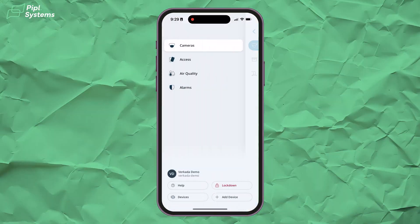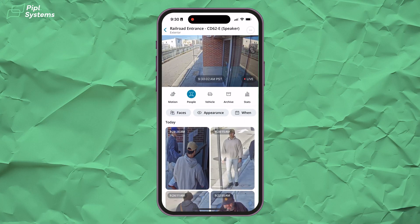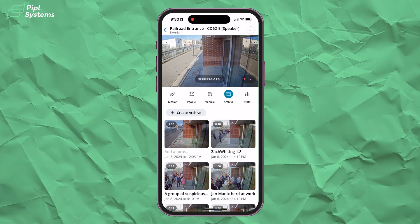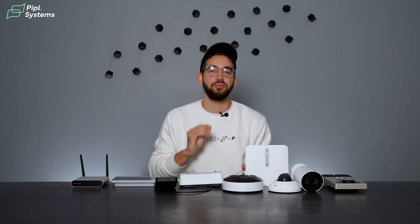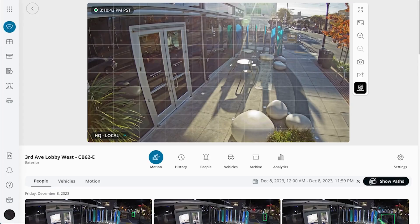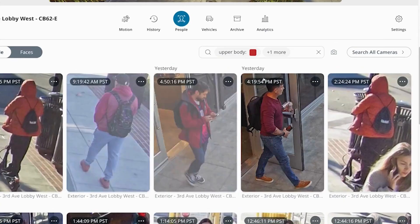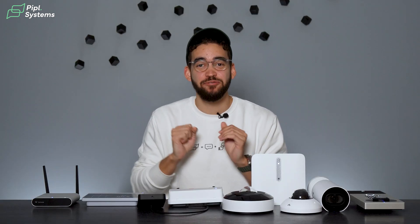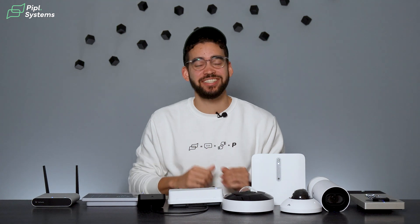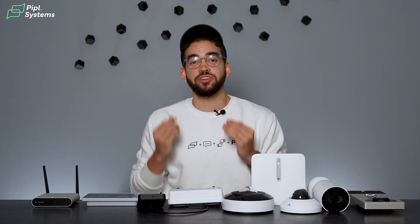Let's start with their video offering. With Verkata's cloud-managed video security, any end user can monitor live camera feeds from any location using the Command dashboard, accessible on mobile devices, desktops, and any web browser. One of the main advantages of cloud management is automatic firmware updates that keep your cameras equipped with advanced AI-powered analytics and cybersecurity protection — even for the first cameras sold back in 2016. That means you never really have to replace your camera unless you want a hardware upgrade.